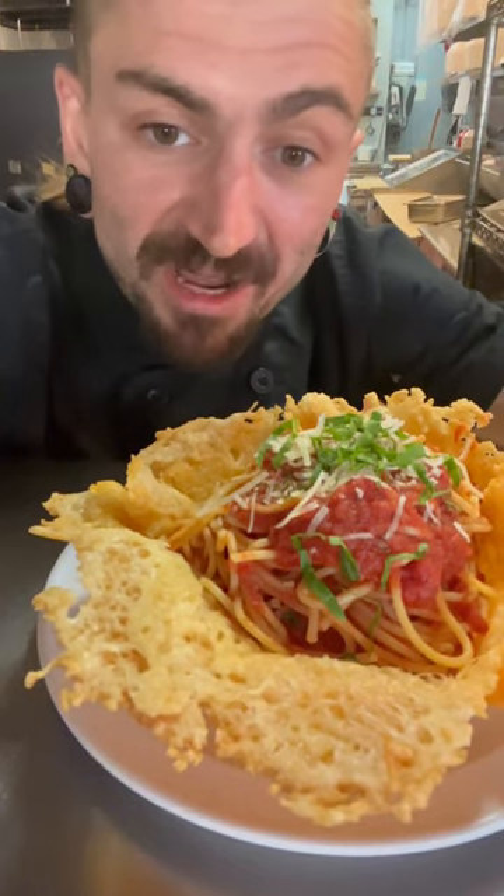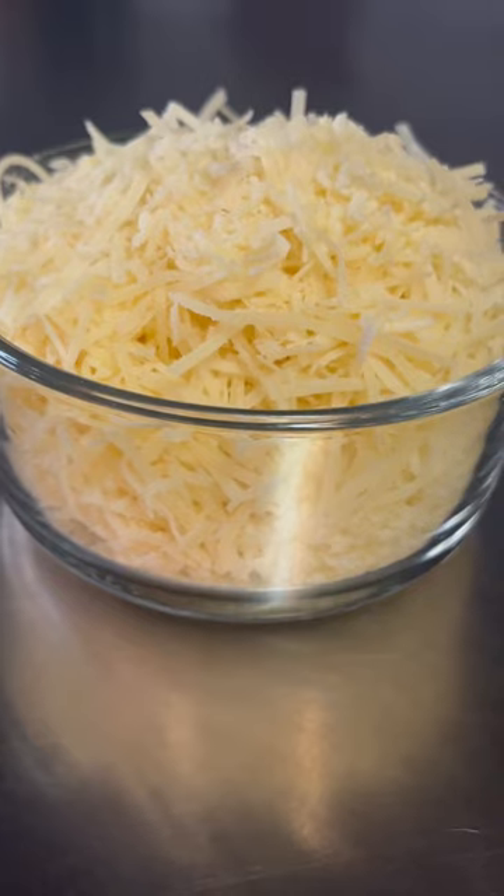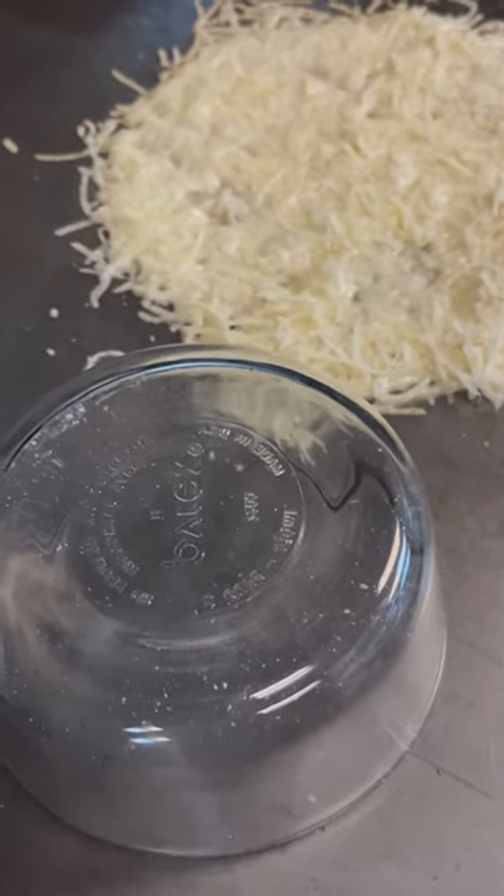You ever dreamed of eating pasta out of a bowl made entirely out of cheese? Get yourself a Pyrex bowl and some Parmesan cheese. Over moderate heat, make a circle about twice the size of your bowl.